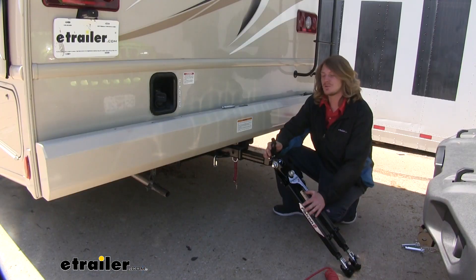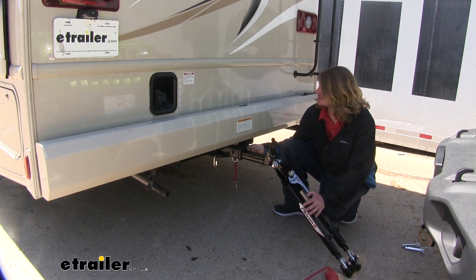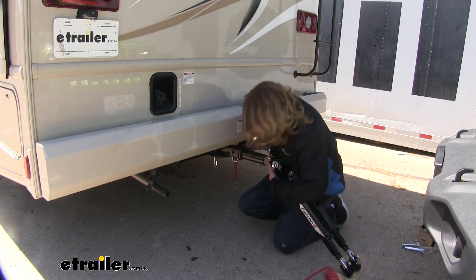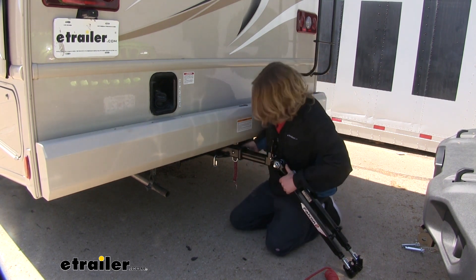We'll begin by hooking up our tow bar to our motorhome. I've already got it slid into our receiver here. We'll use the included pin and clip to secure it to the receiver, just lining up the hole with the hole in your hitch.